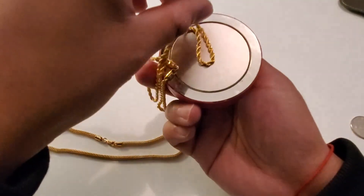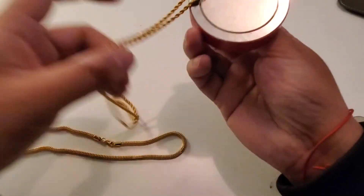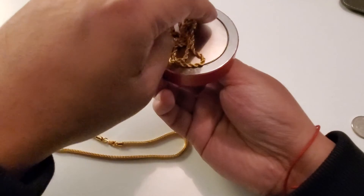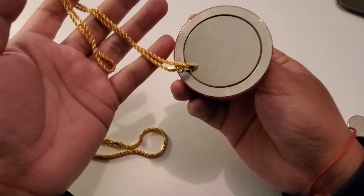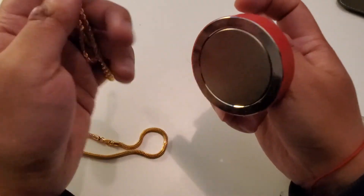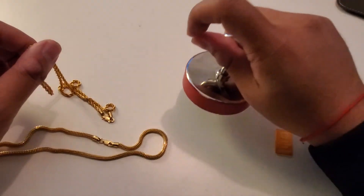And as you can see here, the rest of the chain is not magnetic at all — it does not want to stick to that at all. Anyways guys, I'm gonna leave it at that. Catch you in the next one. 22 karat gold versus heavy duty magnet.